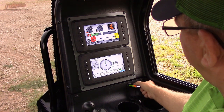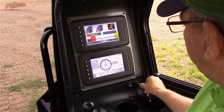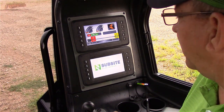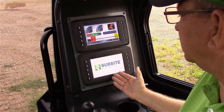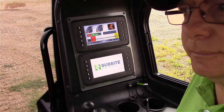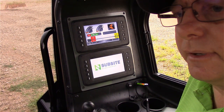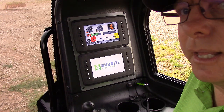So I'm going to uncover the right USB port and plug it in there. Now you can see the update is taking place. It switched to the sub-site screen and we're now able to update the software. This process does not take very long — only a couple of minutes.